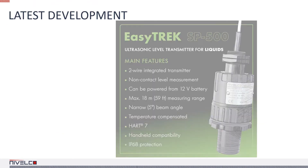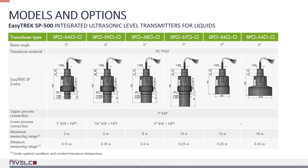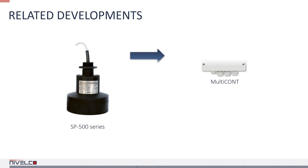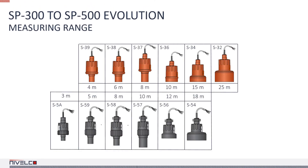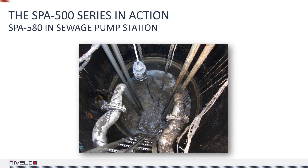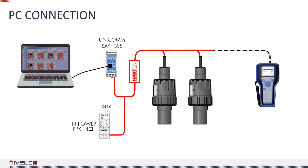The SP500 is Nivalco's newest ultrasonic device. It's a versatile and capable ultrasonic transmitter for liquids with HART connectivity and a narrow beam angle. The device can communicate with the latest eView release and Multicont process controllers. The SP500 series evolved from the SP300 — its measuring range got longer and its dead zone shorter. The new SP500 series works dependably and provides reliable data consistently in the most unforgiving of environments. Up to 15 of these devices can be connected to a Multicont process controller or a Windows PC via eView.